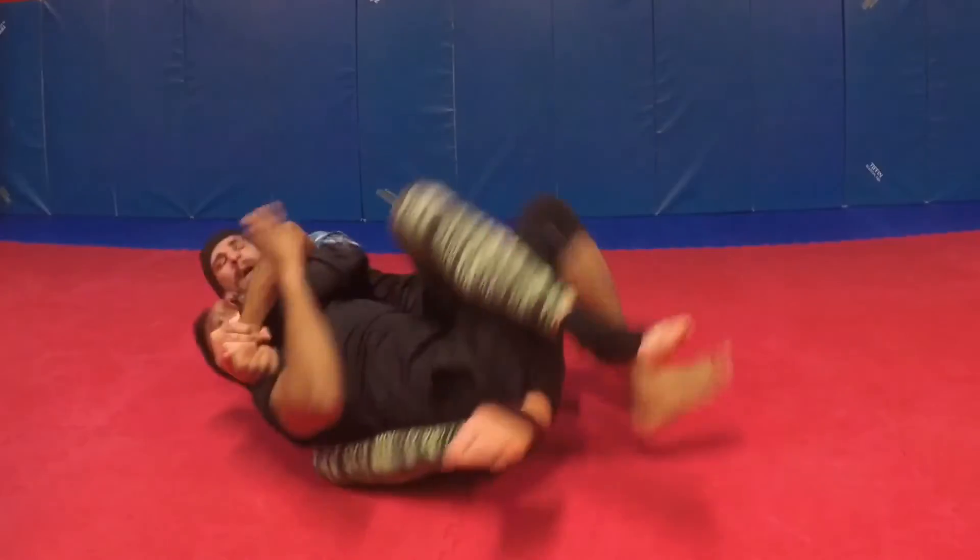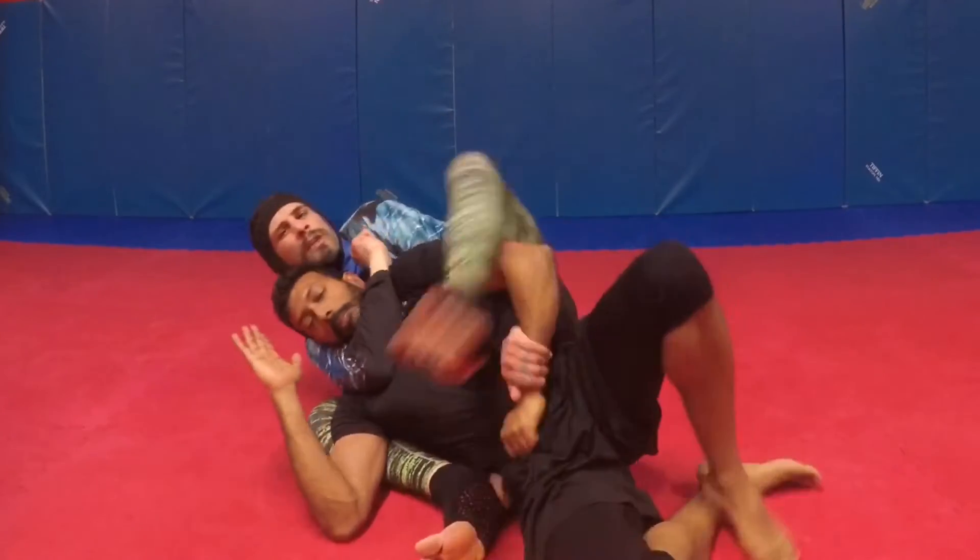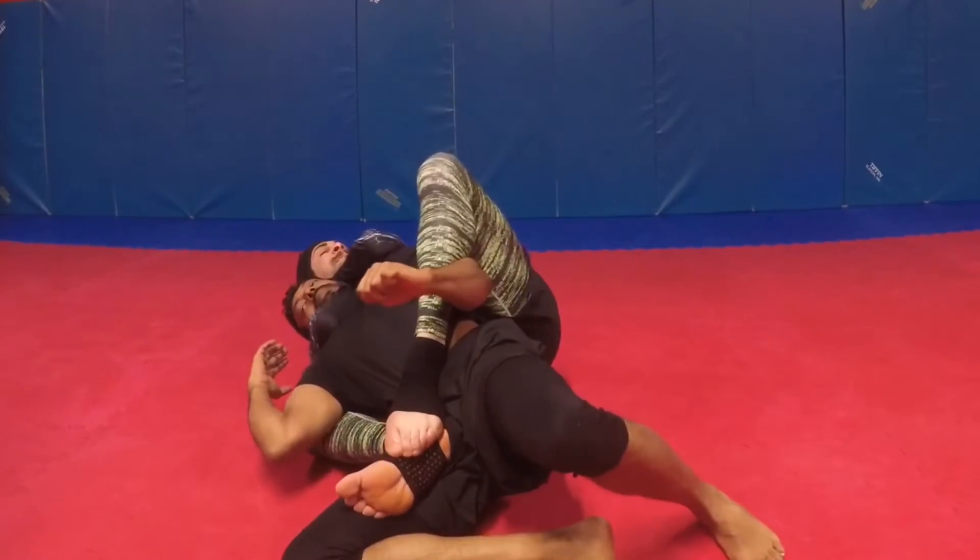Shoulder roll back over. Now we're here and we can feed the straitjacket and rear naked choke.